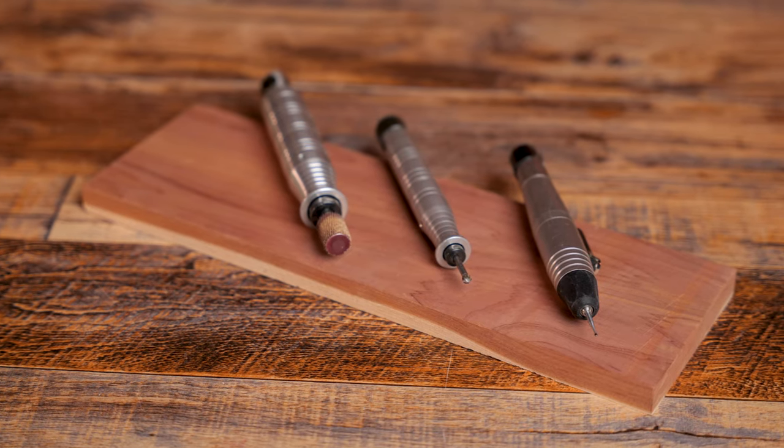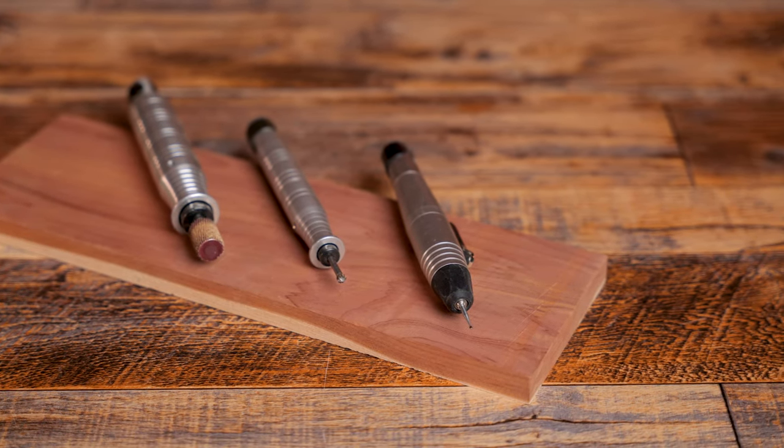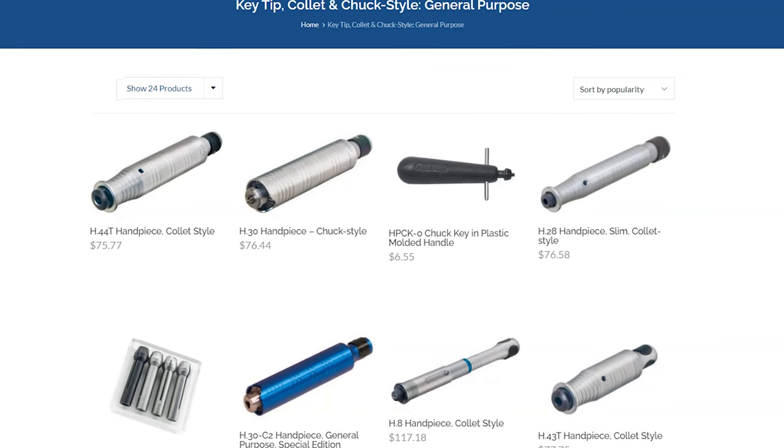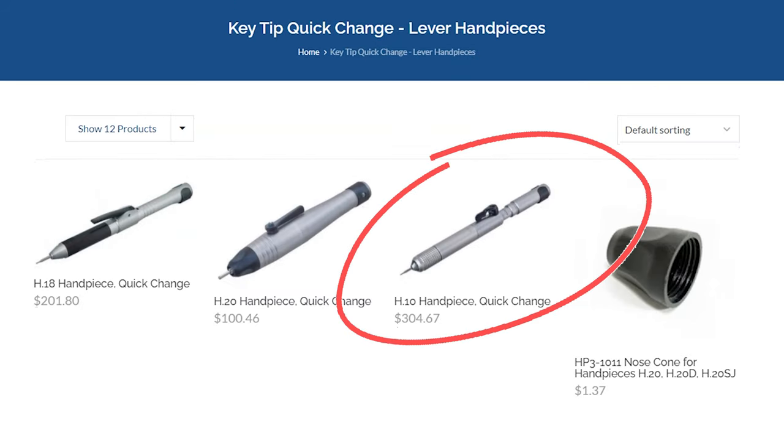One cool thing about the Fordham is that they offer a variety of interchangeable handpieces. I find that this tremendously speeds up my carving time because I'm not changing burrs constantly. At the end of the day, you will be amazed at how much time is lost because of burr changes. So investing into good handpieces is no problem for me, but it could be a caveat for a lot of people. The handpieces start around $70 and can go over $300 depending on the model. For the price of one handpiece, you can buy a whole new rotary tool. But you have to understand the market that Fordham is appealing to.